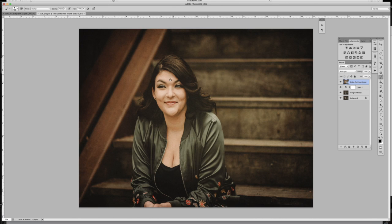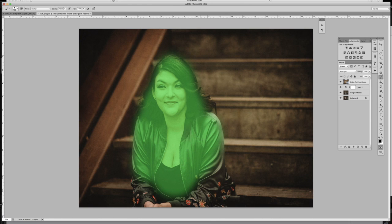To get rid of the texture on her skin and body, I'm going to use a Quick Mask. I'll select my brush, make sure I have black selected, and the opacity is at 100%. I'm going to press Q on your keyboard for Quick Mask — I have a Wacom tablet with a button programmed for it. I have mine set to green instead of the default red in Photoshop, because skin tones have red in them, so it's a lot easier to see where you're painting when you use green.